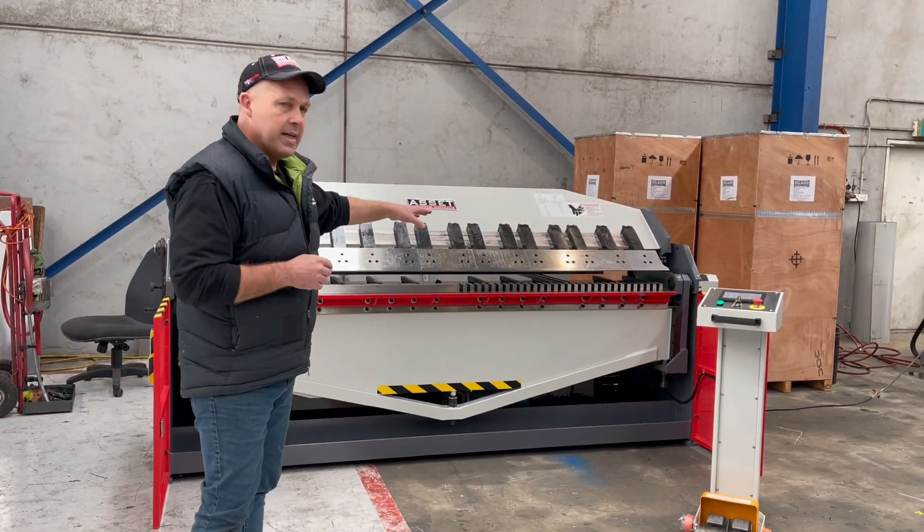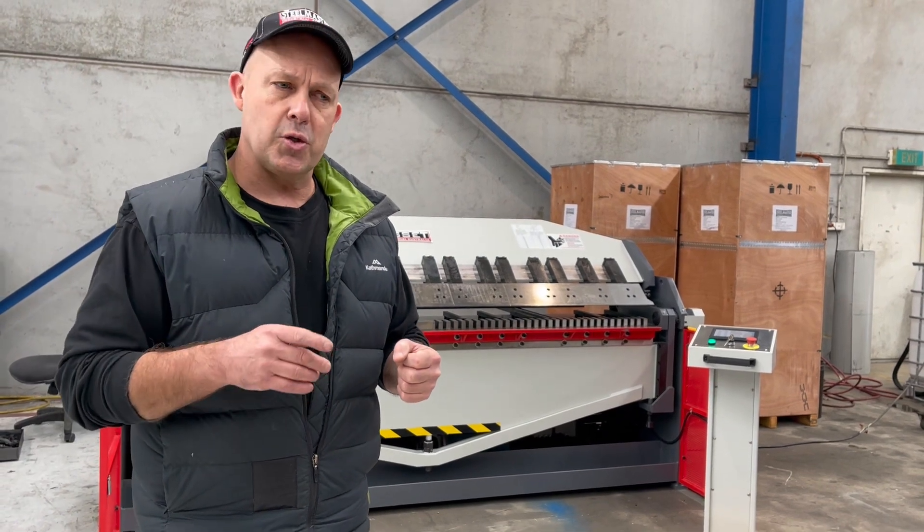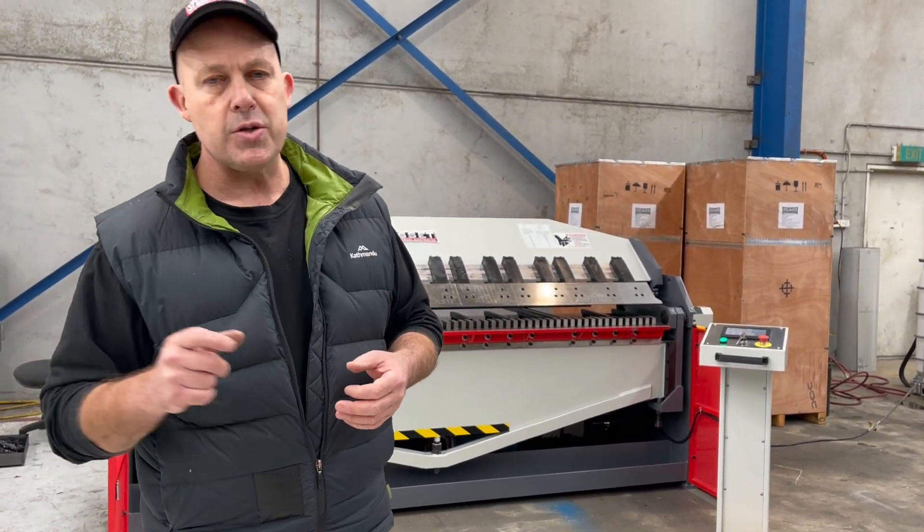As you can see just over there, it's got the TDF grooves in the actual front beam so you can do up to a 35mm TDF, and obviously a 25mm there as well.